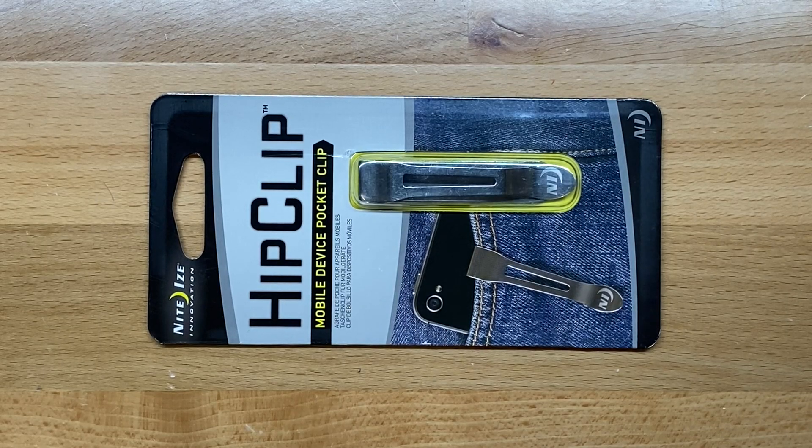Welcome back to the Tool Crib. Today we're going to be talking about the Nite Ize Innovation Hip Clip. This is a little pocket clip that you can add on to different knives or multi-tools that don't necessarily incorporate a pocket clip with them.